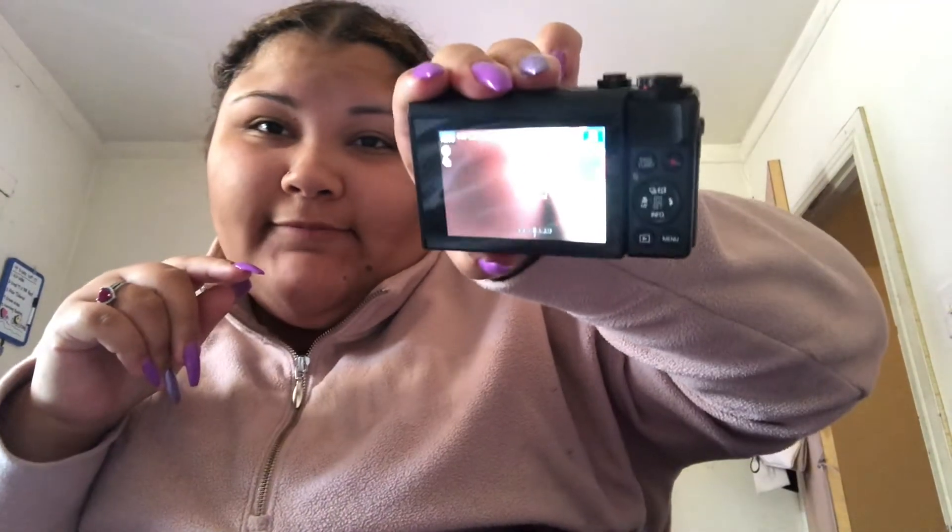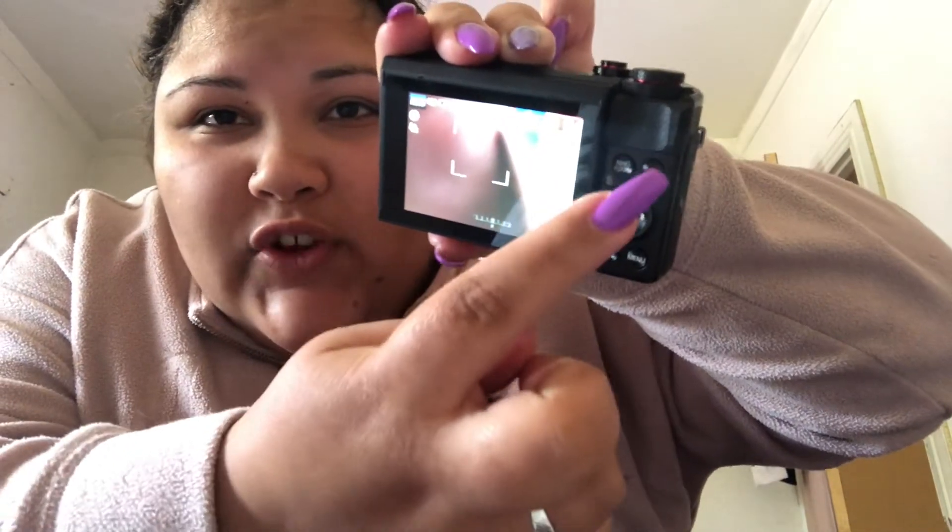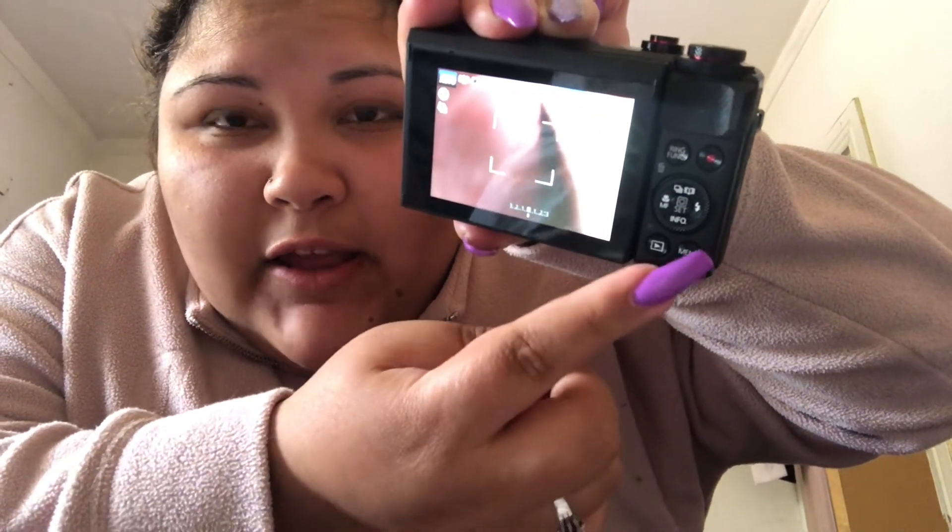This is you guys right now. So far I'm liking it. I will be recording all my videos on my new camera. It has the record button and the menu, and then it has all the different settings right here. This is where you zoom in and out.